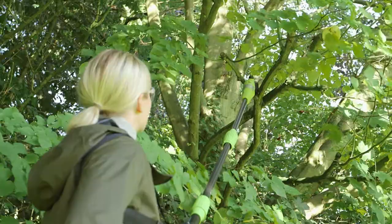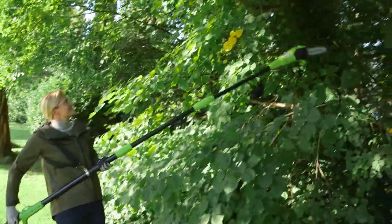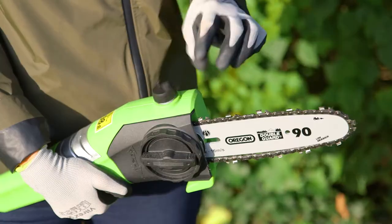Or they can be bought separately for use with the Aerotech telescopic cordless chainsaw, with its extra long cutting length reaching up to 3.5 metres and large oil tank.